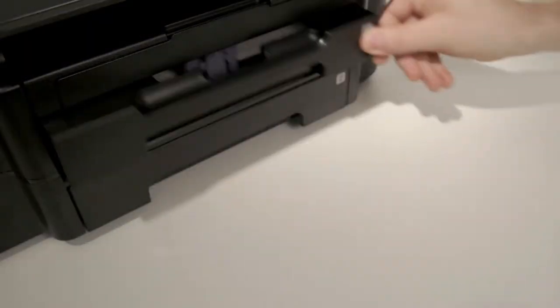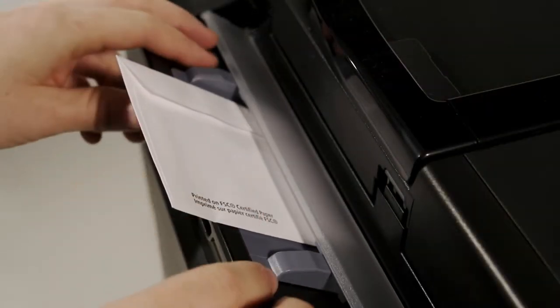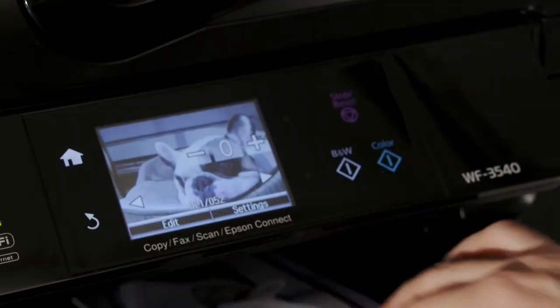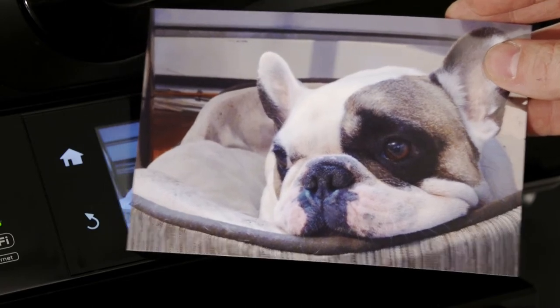Printing to different paper types is a simple process. You just load the paper types you want, like 4 by 6 photo paper or envelopes, in the front tray or in the back fold-out tray. You can use any software with the normal printing controls, and the on-screen display will show you what your final results will look like.